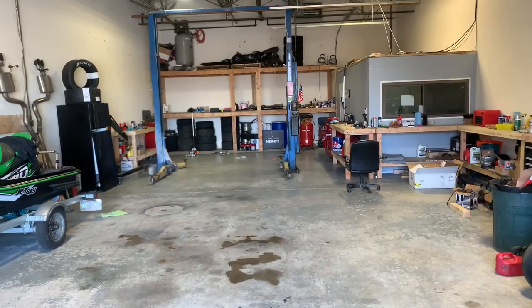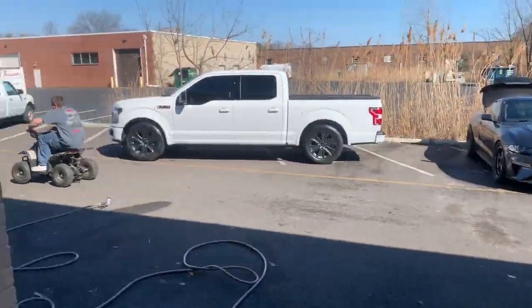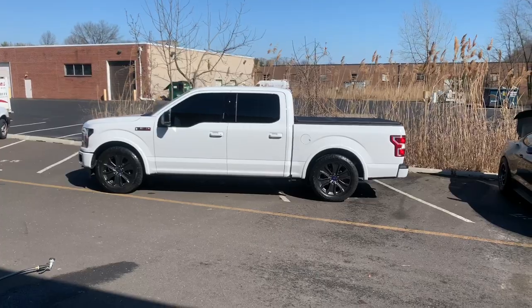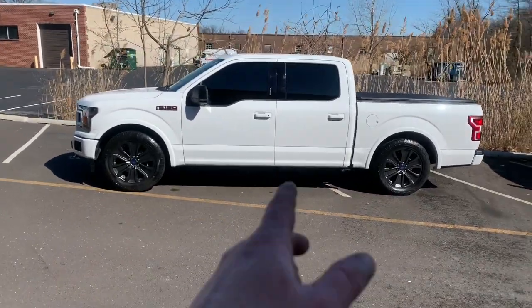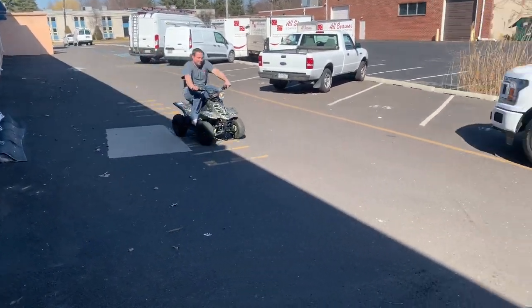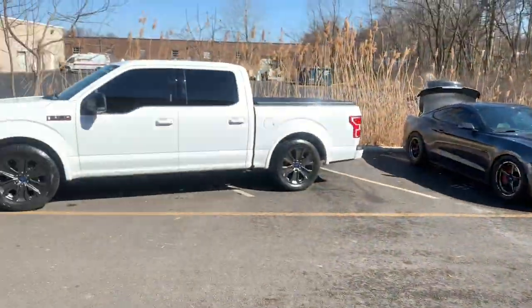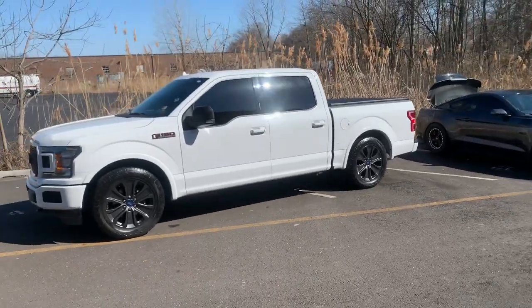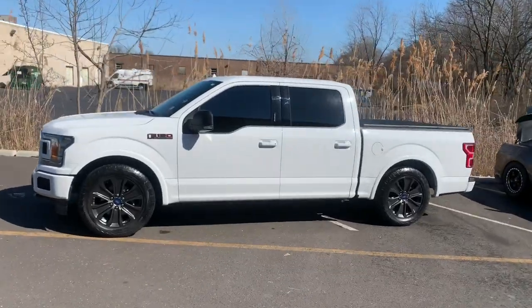Finished product! My brother flying around on that thing. There you go — look at that! Finished product. Got rid of the footsteps. That thing boogies. Finished product — I love it, absolutely love it. Got rid of the footrails, whatever you want to call them.